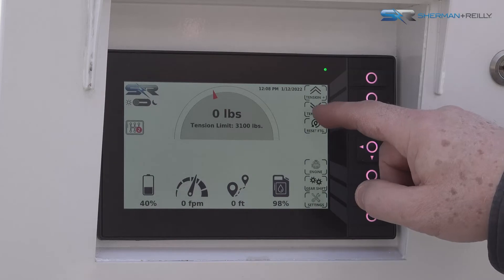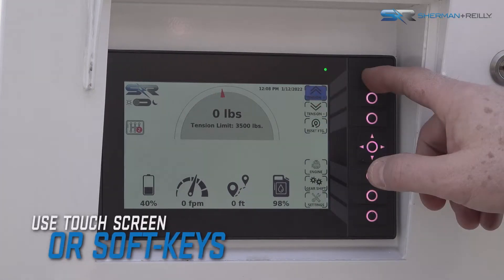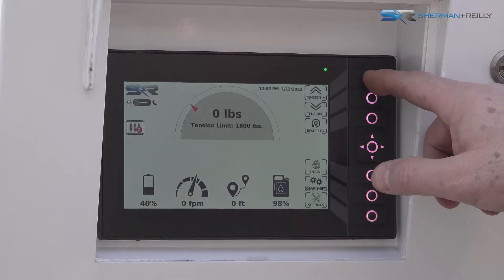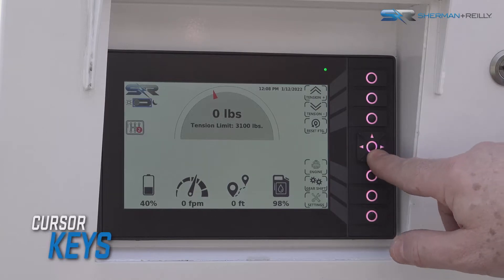You can interact with the system control panel screen by pressing the desired button on the touch screen, or by pressing the corresponding soft key on the right side of the control panel. Use the cursor keys on the control panel to move through the menus or change values.